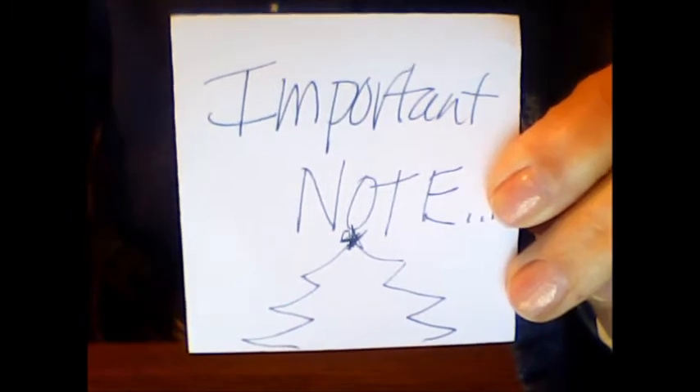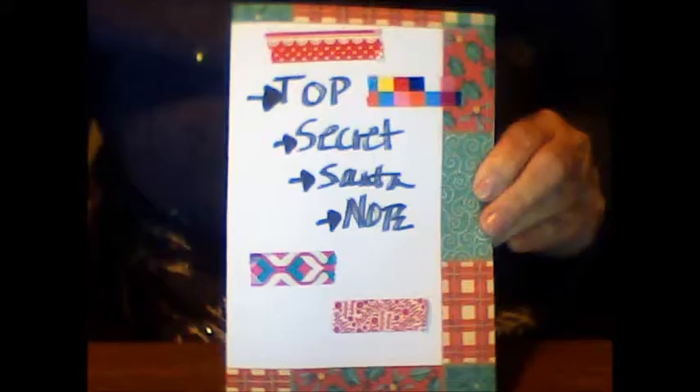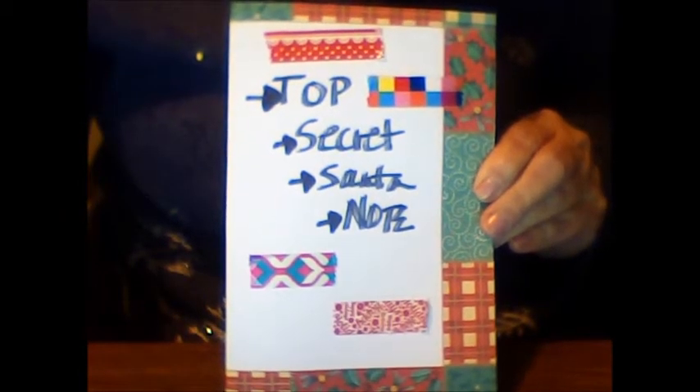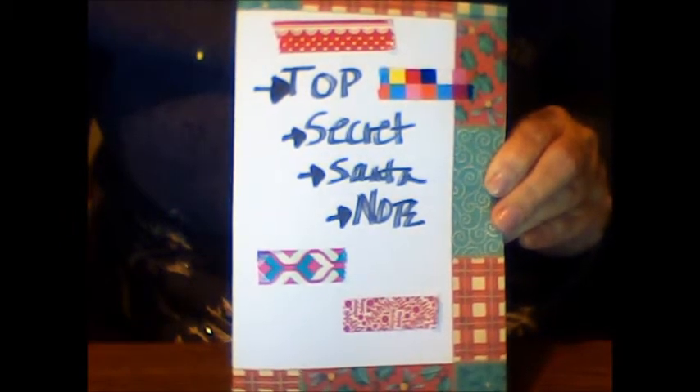Oh wait, important note — well, this isn't the important note. This is an ornament I bought to go on my tree because it seemed perfect to me, and maybe you think it looks perfect too. It made me laugh so I had to get it. So here's a top secret Santa note and it must be really important because it has washi tape all over it — let's check it out.